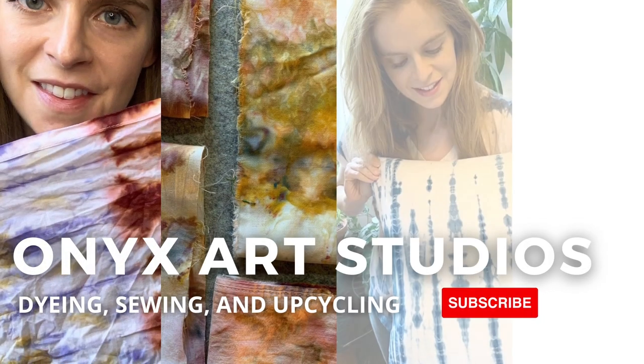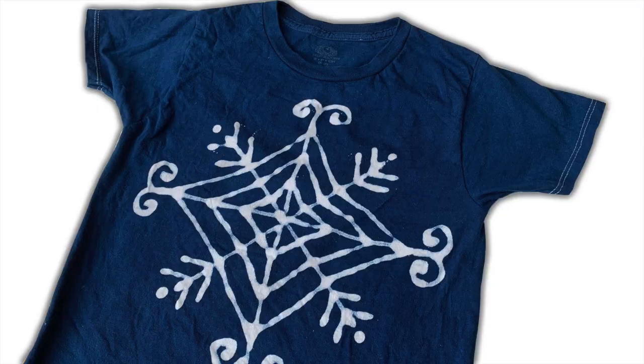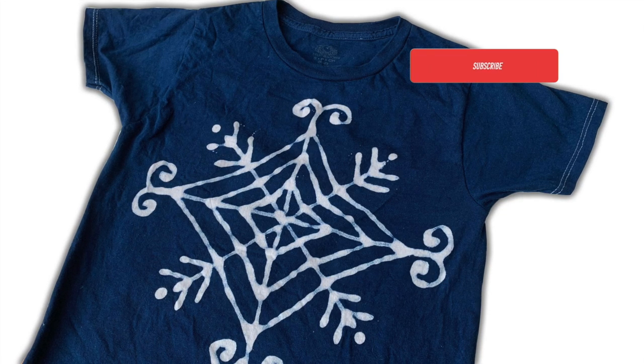Hey everybody, my name is Katherine and I make videos about dyeing, sewing and upcycling. If that sounds like something you're into, be sure to hit the subscribe button.